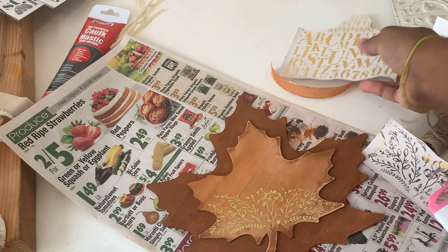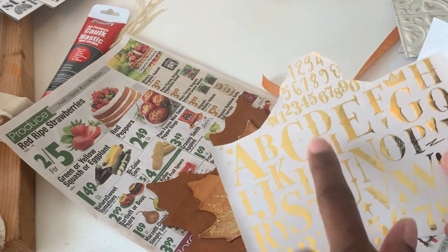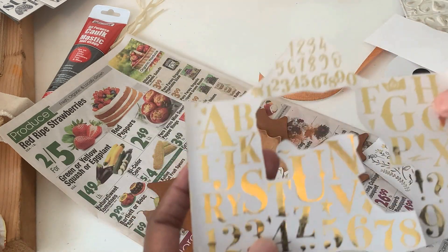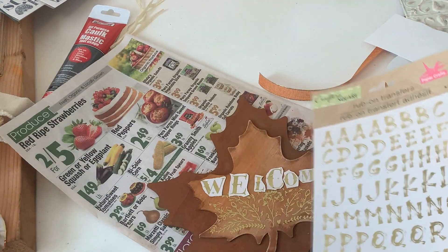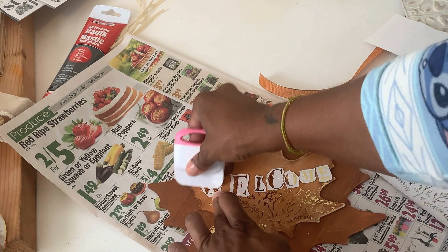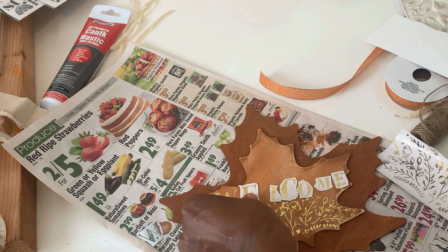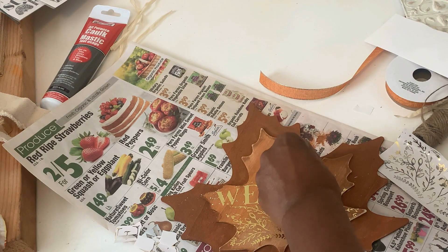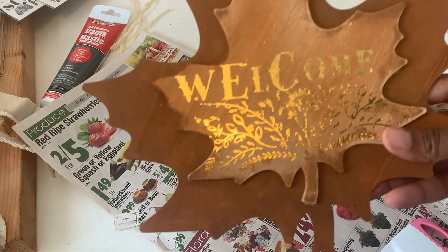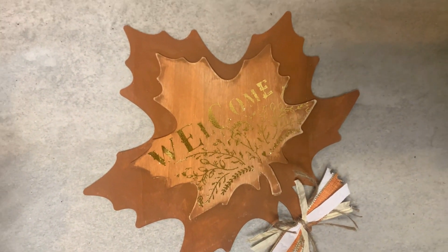I also wanted some lettering in the middle. The letter rub transfers each come as individual unique letters with no repeats, so I was missing an E. I used letters from a second Dollar Tree rub transfer set — the letters are different shapes and styles. I placed them one by one, lining everything up and rubbing them on. The little white paper pieces just brush right off. I added a little bow to the bottom and this is how it came out — so quick, so simple, and you can customize it for your personal style.